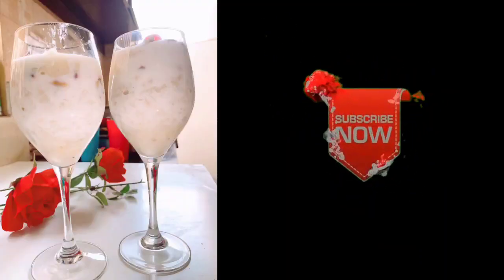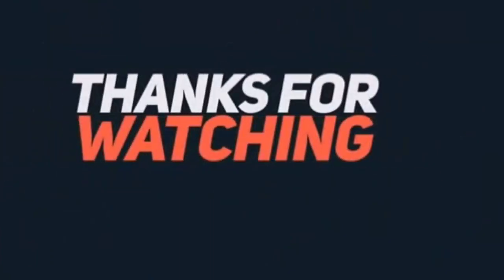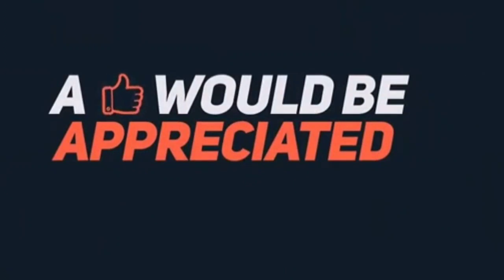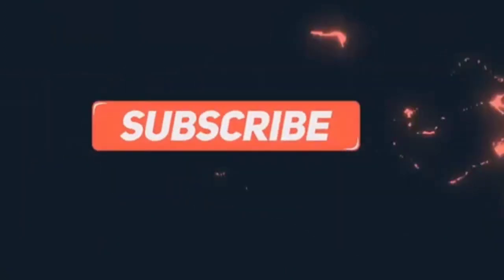Please do like, share and subscribe to my channel. I will see you in the next video. Bye and take care.